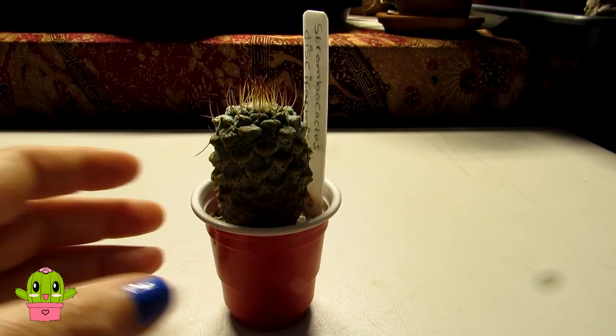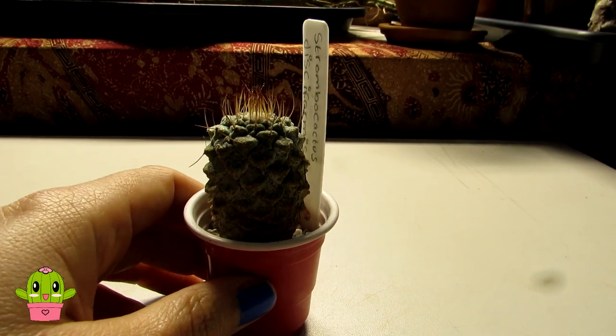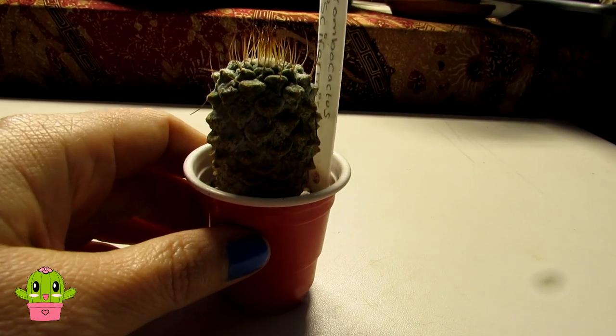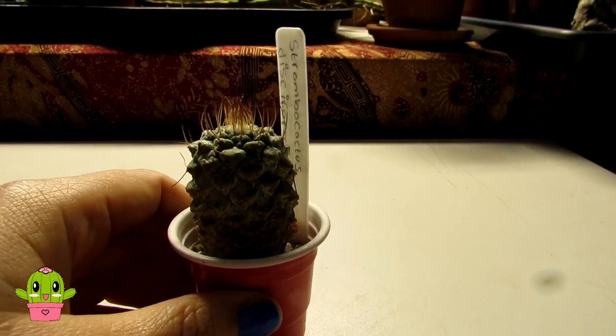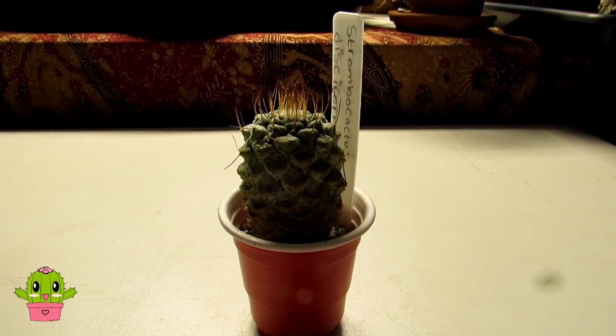It seems to be doing well - very slow growing. Hopefully I'll get to see flowers on it one day. The flowers on Strombocactus disciformis are a lovely peachy colour, lovely flowers. You also get a pink flowering version as well, which is another type of Strombocactus disciformis - a subspecies variety that has pink flowers. Very excited hopefully to see this bloom one day.